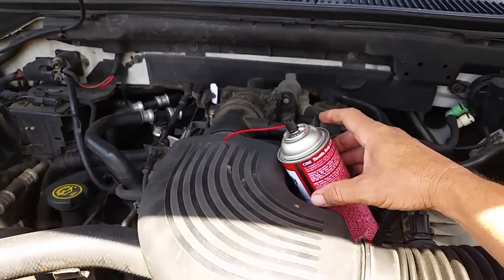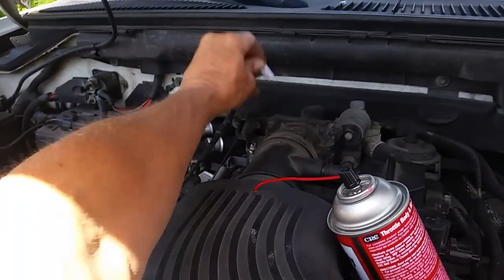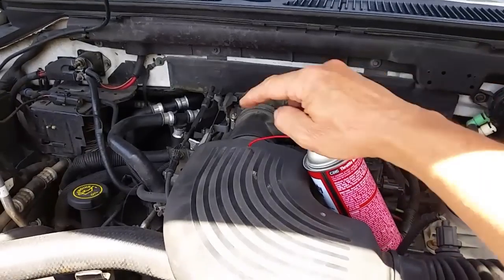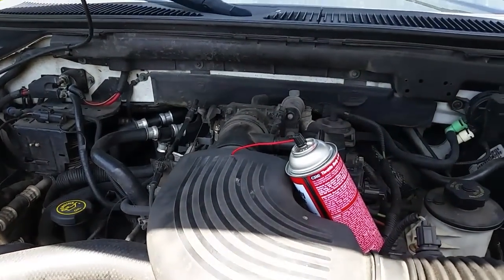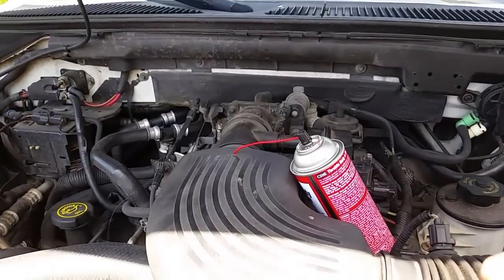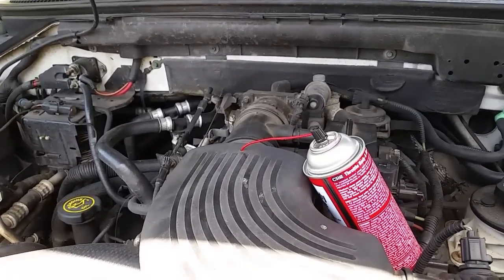About half the can is sprayed now. I'll set the camera down, let it idle normally for a moment, then rev the engine and spray the rest in. It takes about five to ten minutes — there's quite a bit in these cans. We'll see what kind of results we get on that intake and throttle body.